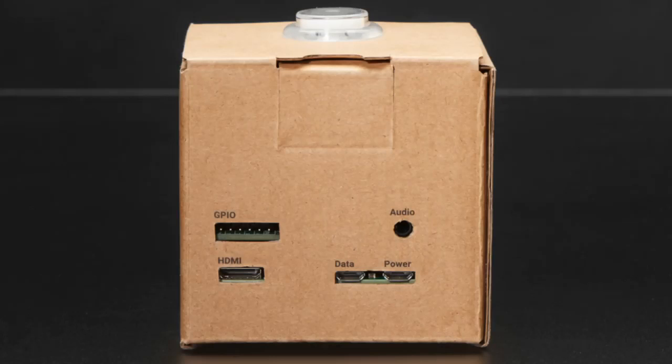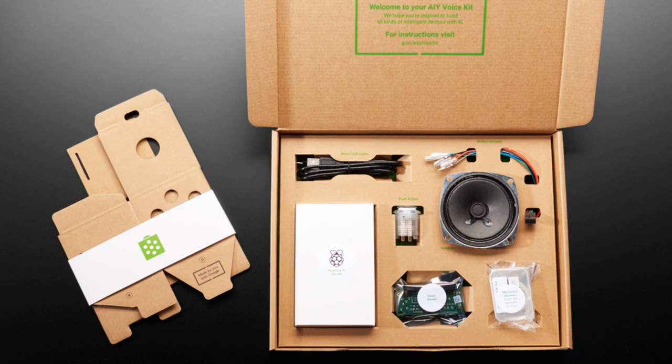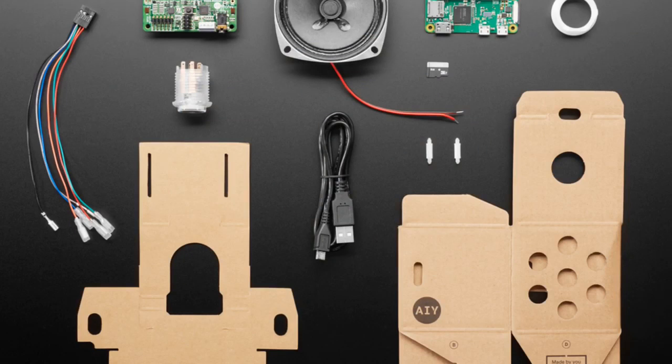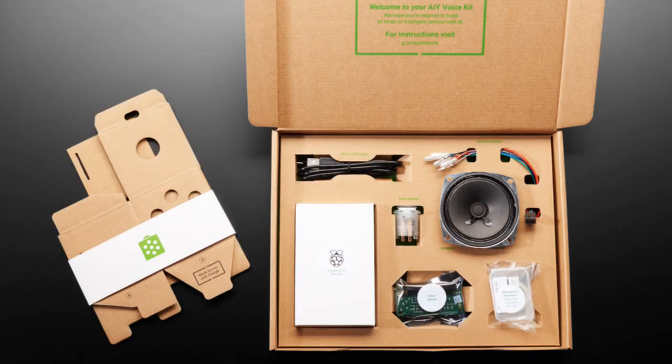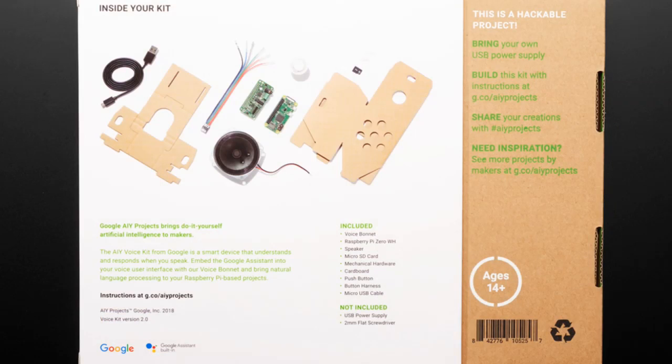Next up, we've got version 2 of the Raspberry Pi-powered Google AIY audio kit. It's a DIY kit that comes in a box with a speaker, a fully assembled Raspberry Pi, a fully assembled bonnet, button, USB cable, cardboard, connectors, and an SD card. It basically has everything. Previously you had to include the Raspberry Pi yourself and there was some soldering — now it's all in one. You can power it from any USB port or plug in a power supply.